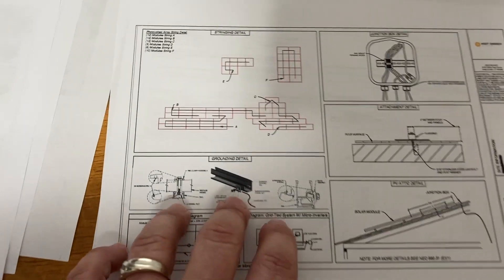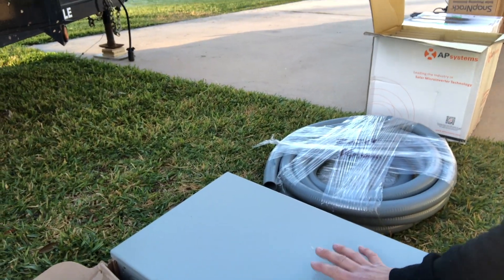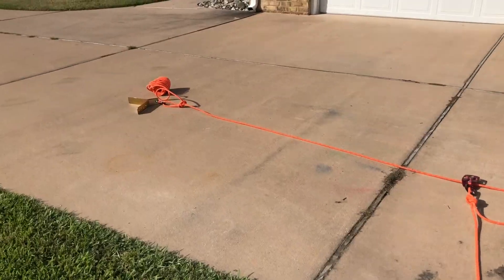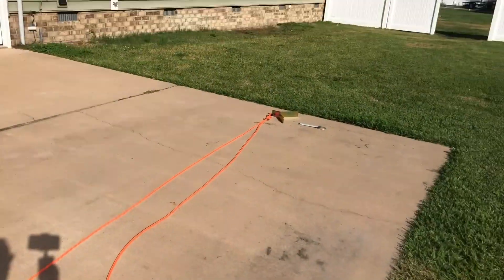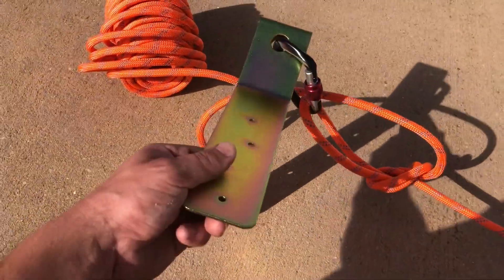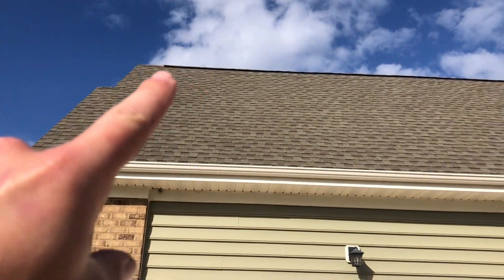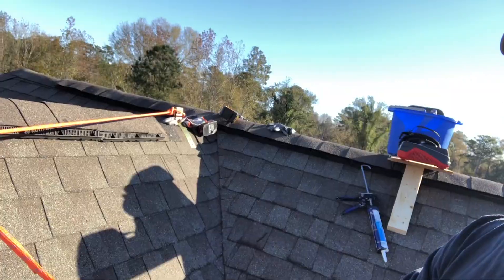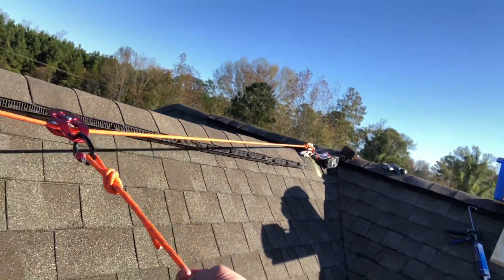The kit that Solar Wholesale provides will have all the material needed for the project. I've got my anchor here, which is going to bolt to the peak — one end and the other — so I have an anchor over there and an anchor over there, with my pulley system so I can go across like this.